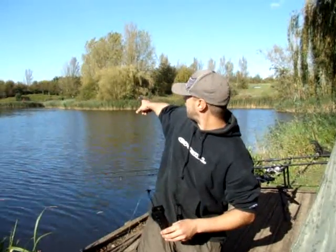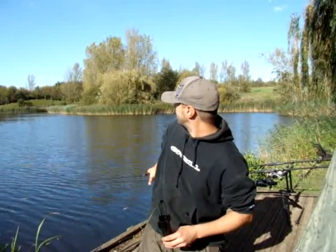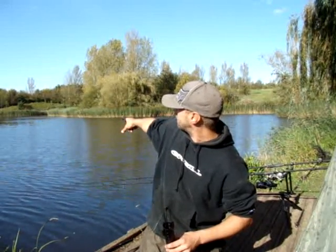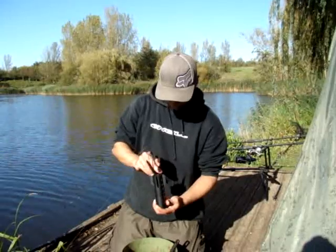I don't know if you can see the A-frame right in the back, far there, behind the reeds. Basically, if we do this fishing — well, we've got someone fishing in that swim now. There's another swim just there; that's a disabled swim. We were getting it in his swim. Easy.